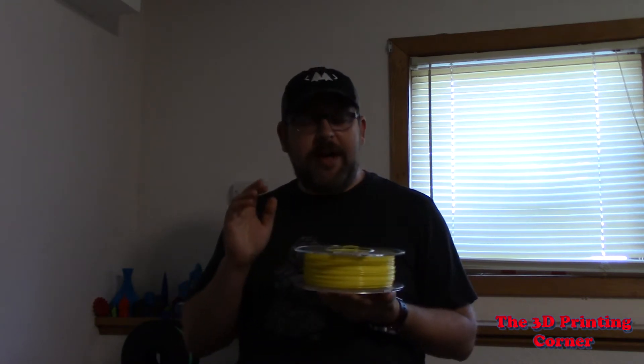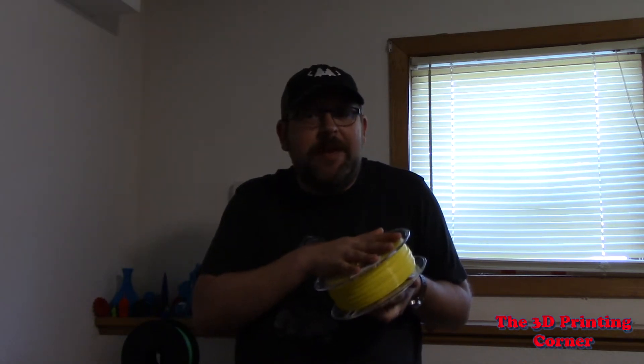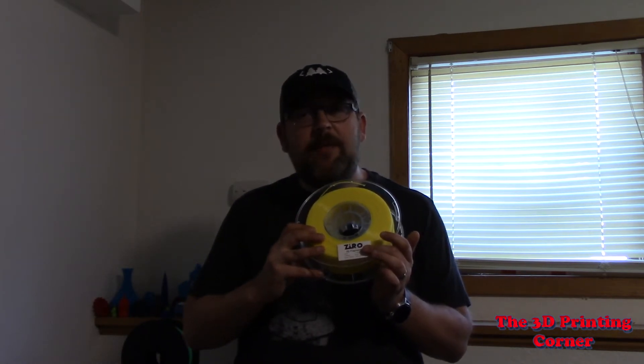So the most you're going to end up using to wrap off your filament is a quarter of a wind, which is fantastic. Spools are meant to hold your filament — that's what they should be able to do. It also does have the printing instructions on the side. That's a must. I can't stand when one doesn't.